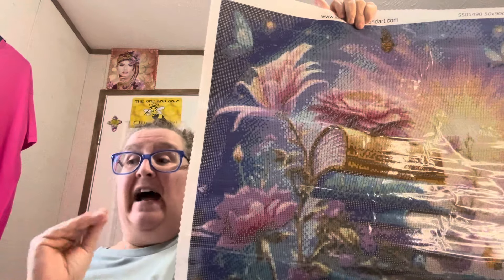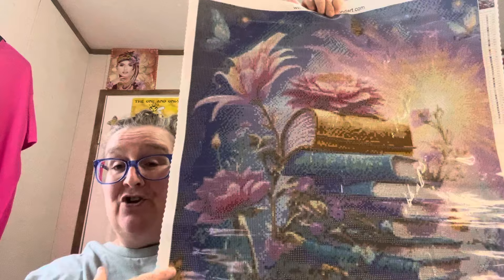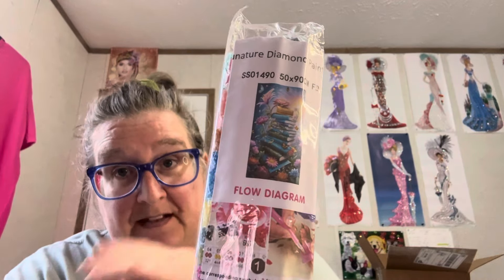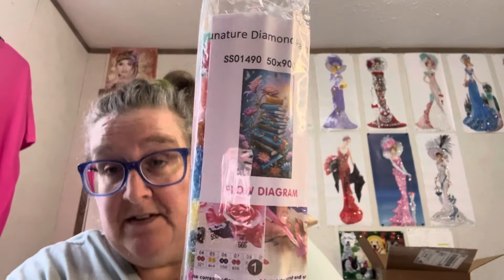I'm going to try it out. They asked me if I would do an unboxing for them, and I told them I would because I know there are people out there that like low budget but want something a little bit more — something in between it and Diamond Art Club or Dreamer Designs. And this would be your company. They do have a Facebook page and a Facebook group. You can get this in a different size — you do not have to get a 50 by 90. They have several different sizes and the prices will differ by size.